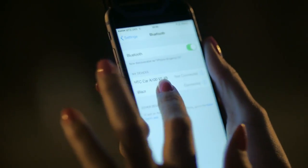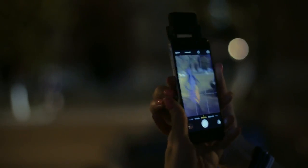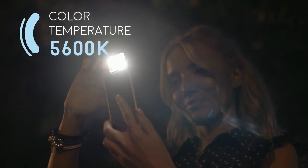There are new photo opportunities appearing with the new iBlazor 2. Now it can be paired via Bluetooth and work with the native iOS and Android photo application. We have added a sensory panel into iBlazor 2.